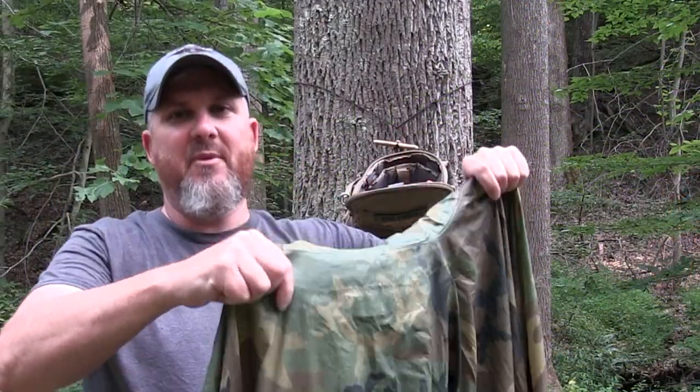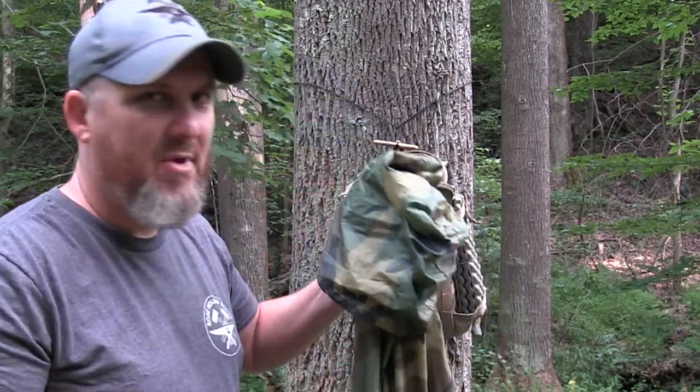I love setting this thing up for plow point configurations — it always wows people. They're like, wow, I didn't think you could do that with a poncho. So if you haven't seen my poncho shelter video, it's an older one, but go back and check it out. So let's get started.